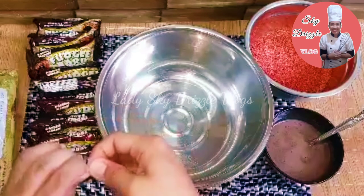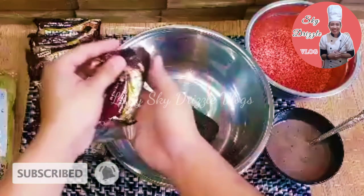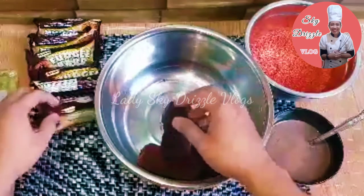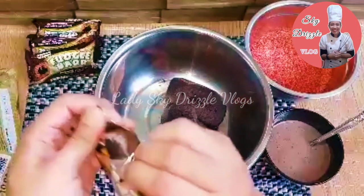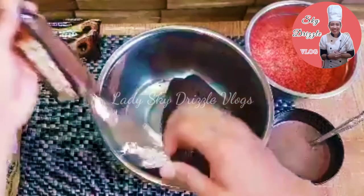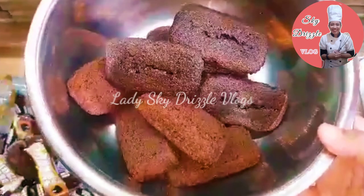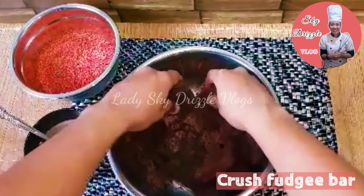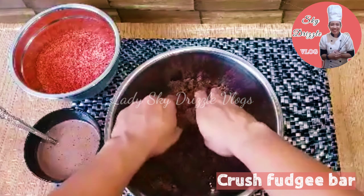Sa isang malinis na mixing bowl, ilagay po natin ang ating Uji bar. Siyempre, tanggalan niyo po ng balat dahil hindi po kasama. Bilangin po natin ang Uji bar — joke lang! Ito na po ang ating naked Uji bar. Mabukas po tayo ng kamay dahil gagawin na natin ang ating cake batter. Turugin niyo lang po ang mga Uji bar hanggang maging maduro na.